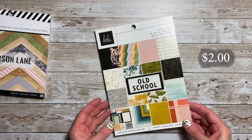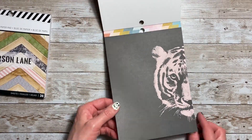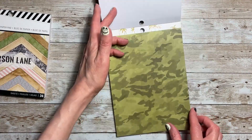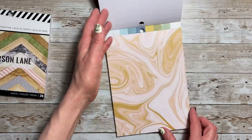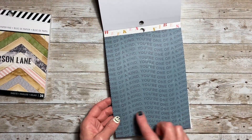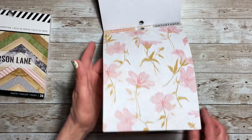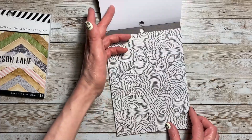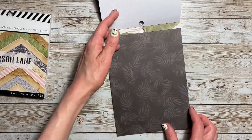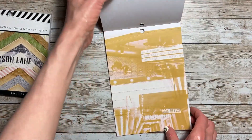The next one I have to share is Old School, and it's the 6x8 pad with 36 sheets. If you'll recall, I just bought a couple sheets of the 12x12, so this will go great with that. 'You're One of a Kind,' 'Weekend Vibes' — I just love this paper. Some nice cut-aparts there, like a film strip. Then there are a few again that repeat.